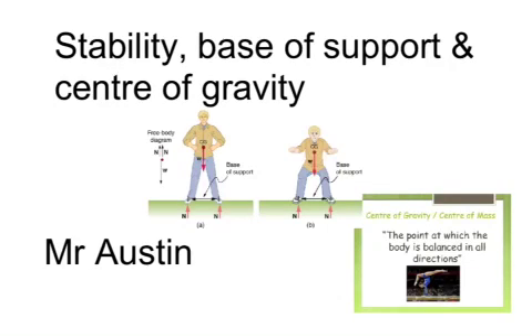We're going to have a quick chat about stability, basis, support, and center of gravity. This is our first biomechanical principle that we're going to be talking about today.